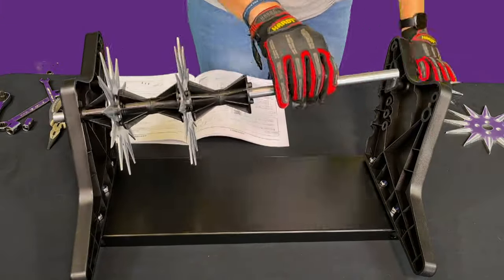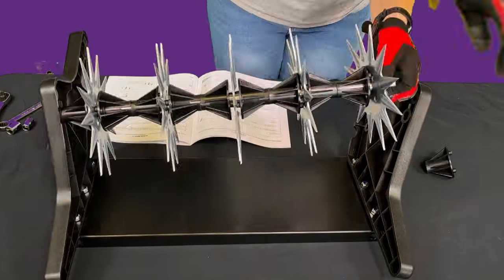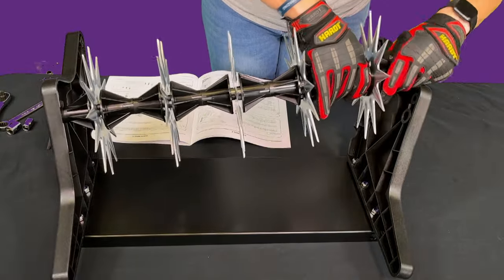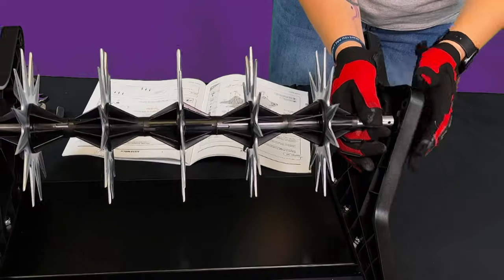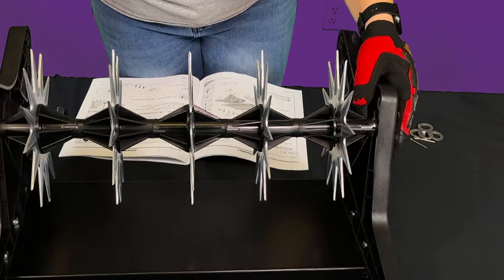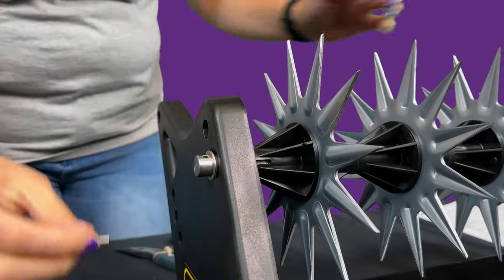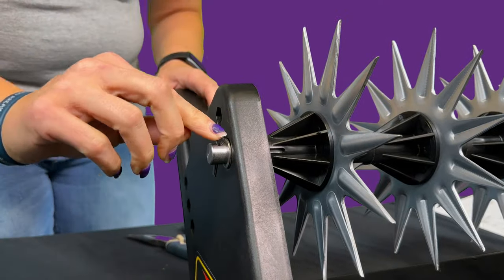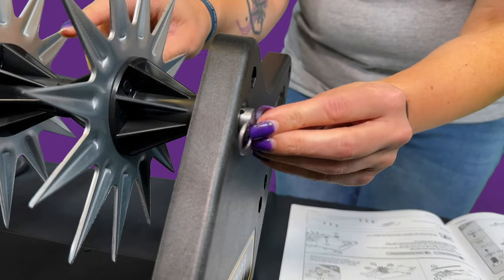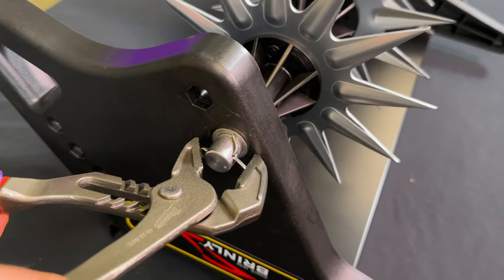Slide all five bearing and tine sandwiches onto the axle as shown. Then after adding all of the tines and bearings, slide the axle all the way through the second side plate and center everything. Add a washer to each end of the axle from hardware bag 2. Then secure everything in place by sliding the cotter pins through the axle ends and bending the cotter pins with pliers.